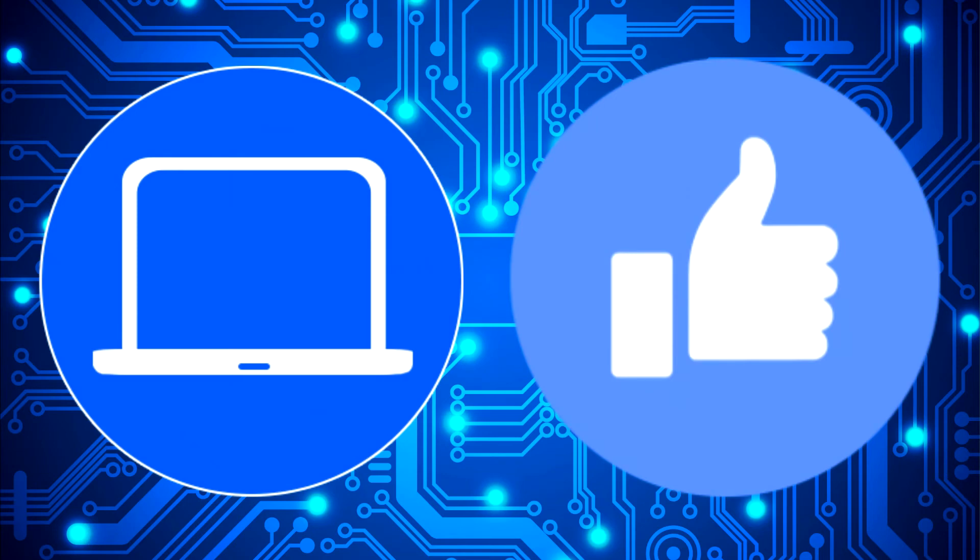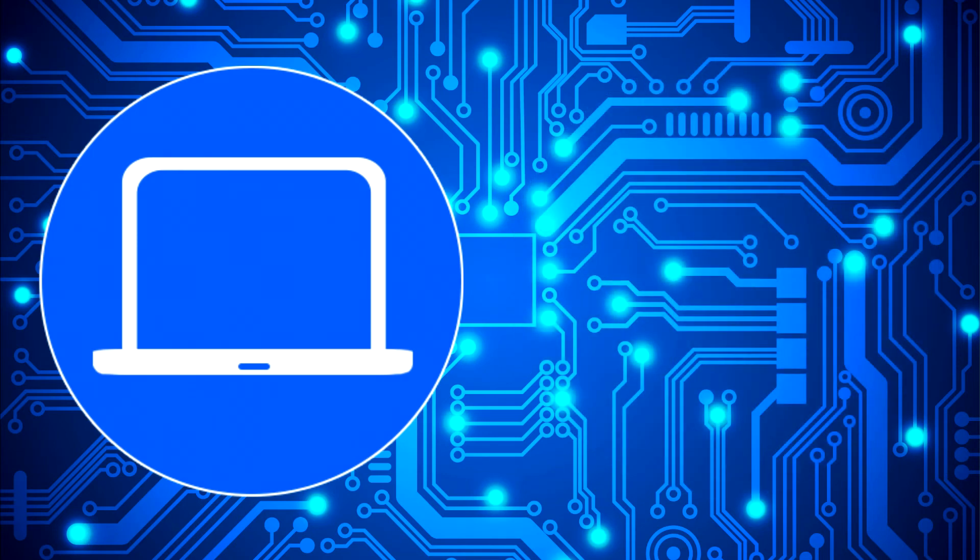Don't forget to like and subscribe if you enjoyed this video. If you need more, check out this playlist to watch other tutorials for your laptop. You can also click here to find parts for your laptop at partspeople.com.